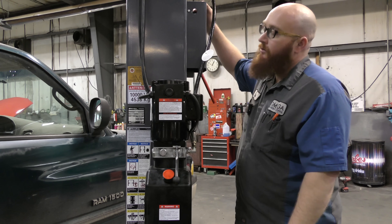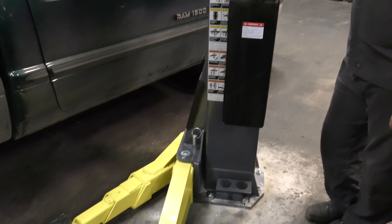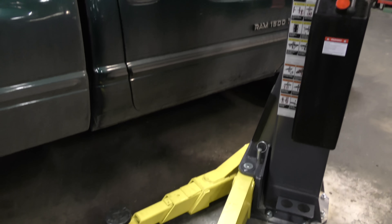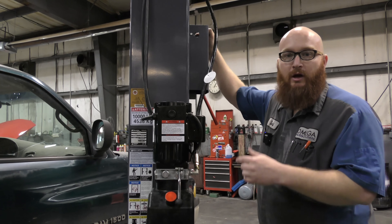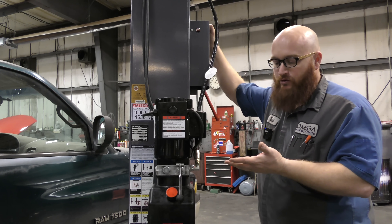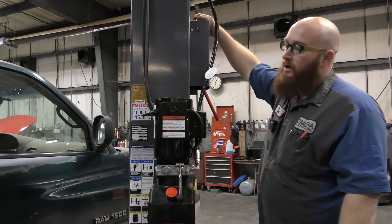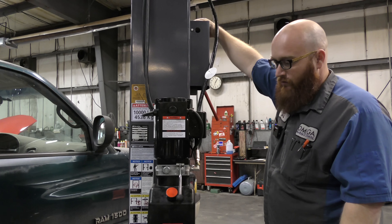The last part of the lift to talk about is the actual arms. As you can see them down there, they're yellow and extendable. One arm is longer than the other — that's called asymmetrical. The reason why is so that when we get it on the lift, the vehicle actually sits back a little ways to allow you to open the doors and get in and out of the vehicle if you need to. It's a lot harder on a symmetrical lift where both arms are equal length and your door opens and hits the pillar.